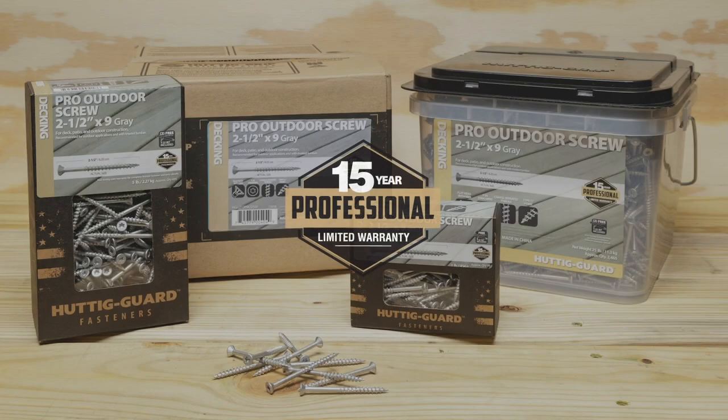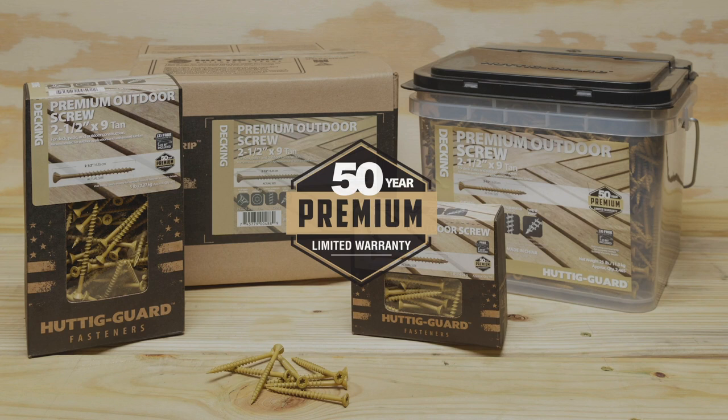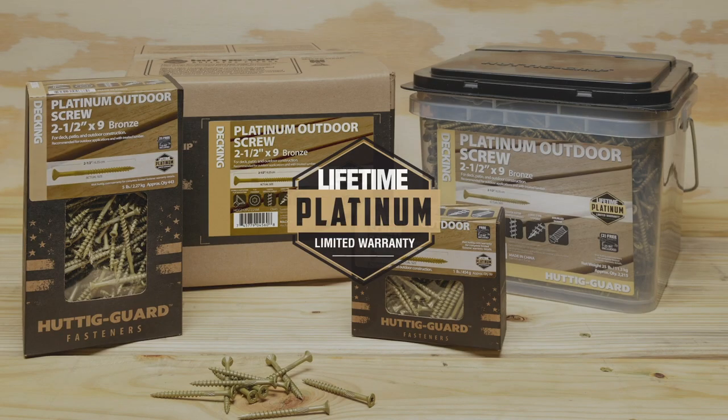Huddigard professional outdoor screws are designed for use with wood and covered by a 15-year limited fastener warranty. Huddigard premium outdoor screws have a 50-year limited fastener warranty and come in colors to match popular wood varieties. Huddigard platinum outdoor screws have a lifetime limited fastener warranty.